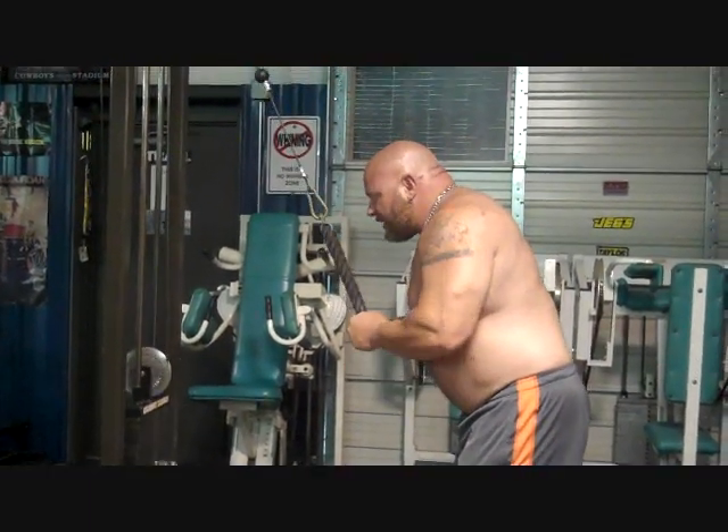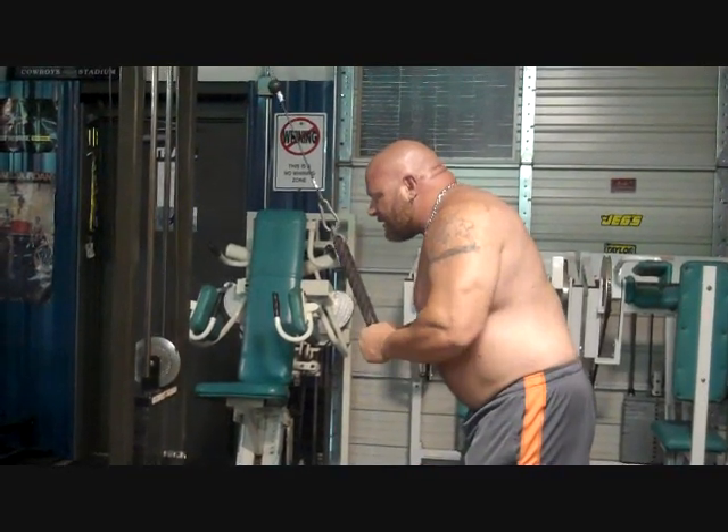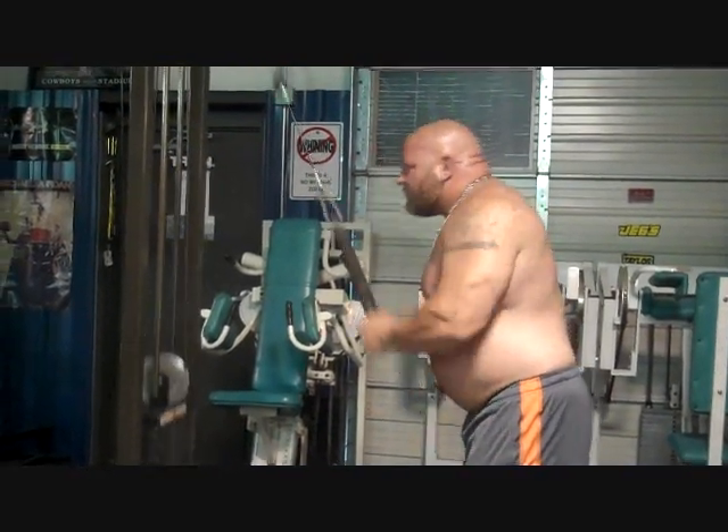Make sure you squeeze at the bottom, spread it apart. We really like to do this as a finisher at Nebo Barbell on our chest day and also on our bodybuilding day.